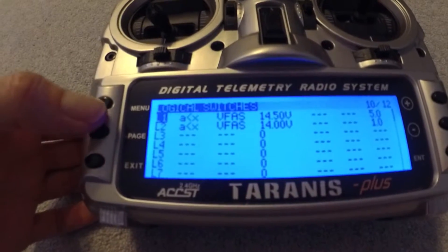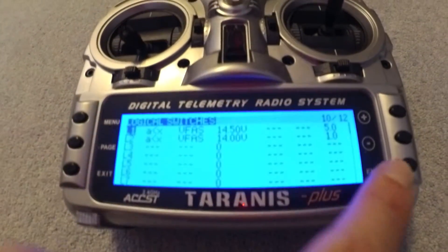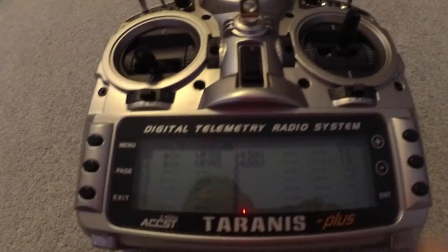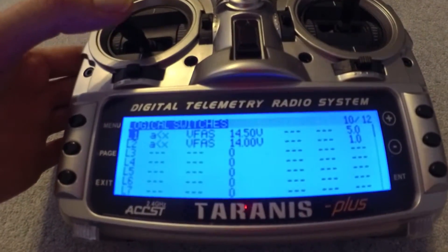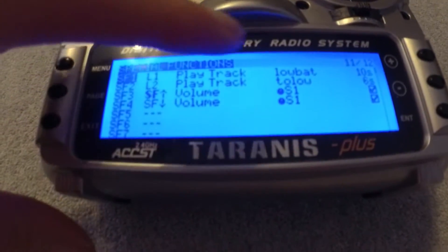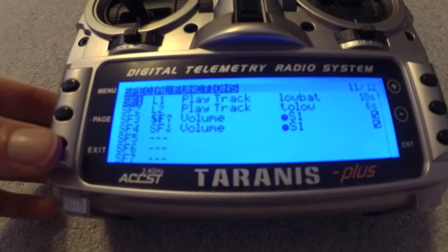You can also set up audible alerts when the voltage drops below certain limits. I set up two logical switches for low voltage and critical voltage — the voltage has to be below the threshold for five seconds or one second respectively before it triggers the alert. You then set those logical switches up to play soundtracks, which is quite nice.